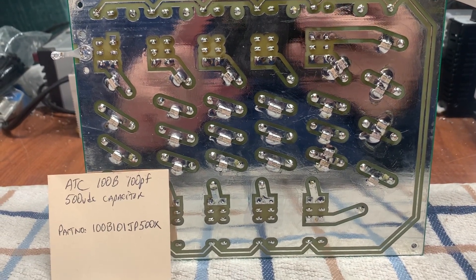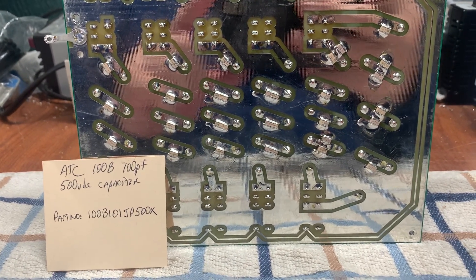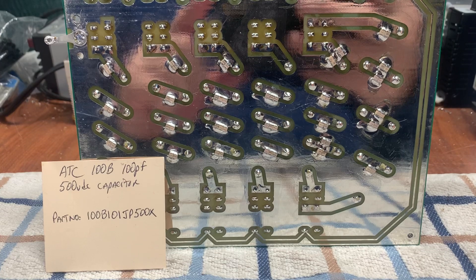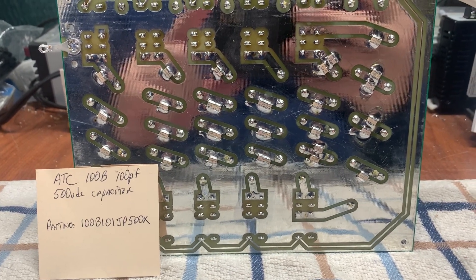Their internal resistance is extremely low, so they don't dissipate a lot of heat. We all know that heat is the enemy, so that's a key advantage of these capacitors.